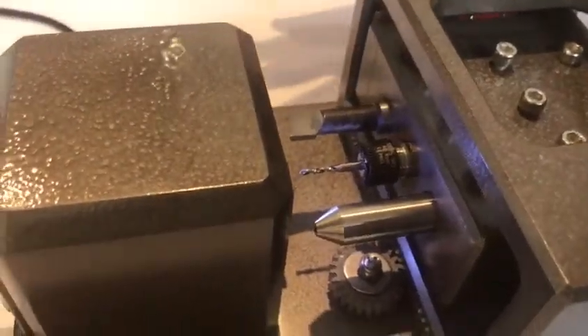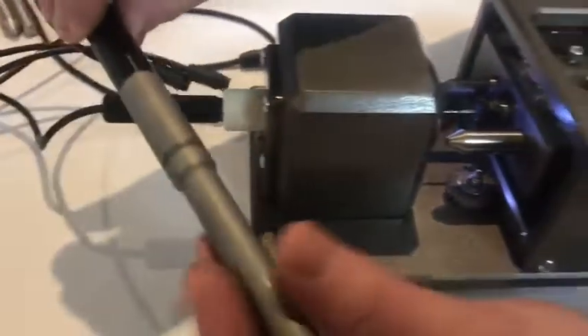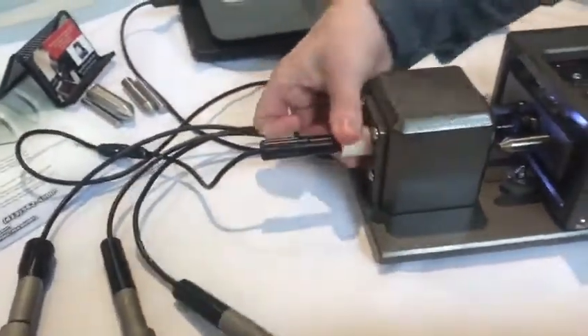This is like a mini Swiss? It's a mini Swiss — we built it. So this would be like a guide bushing camera, and this would be our guide bushing main spindle.